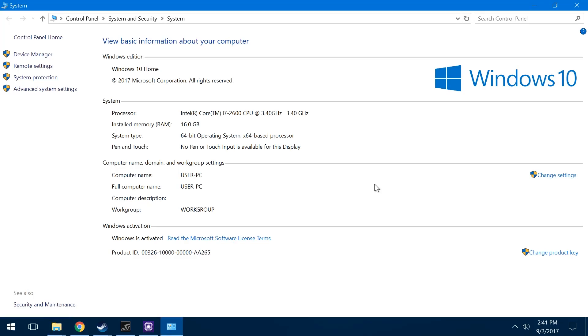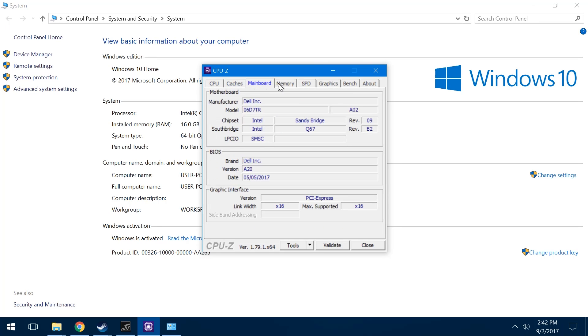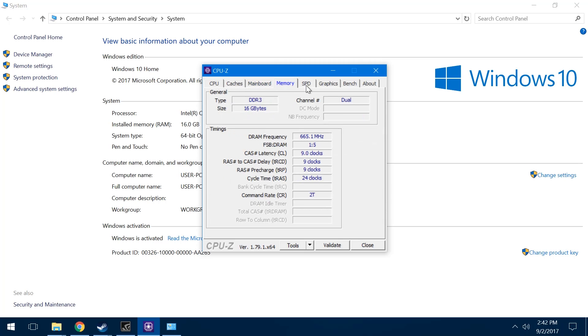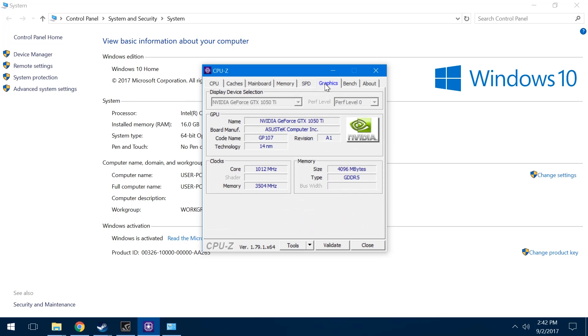The PC case came with a sticker on top with a key for Windows 7, which I used to install a fresh install of Windows 10 64-bit. For the final specs: the CPU is an Intel i7-2600, 16GB of RAM, and a GTX 1050 Ti graphics card.